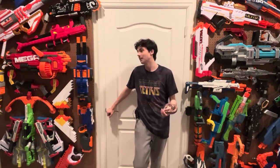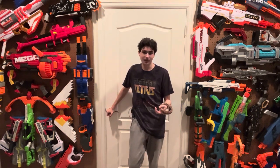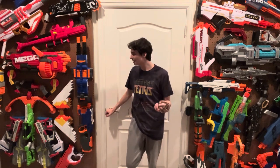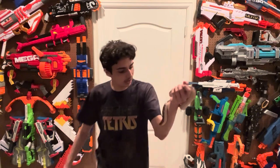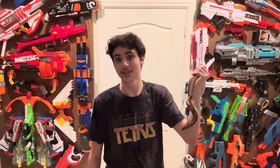Now that I can actually make money off of my videos and turn ads on, things are going to get cooler. I can invest in cooler blasters and a more professional setup, even though I'm actually pretty happy with the setup I have here. And with that said, Jake, is there anything you'd like to say to the viewers? He says absolutely nothing as per usual. But thank you guys for watching and I'll see you soon.